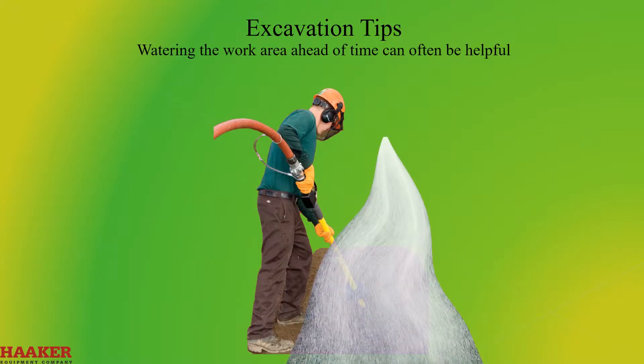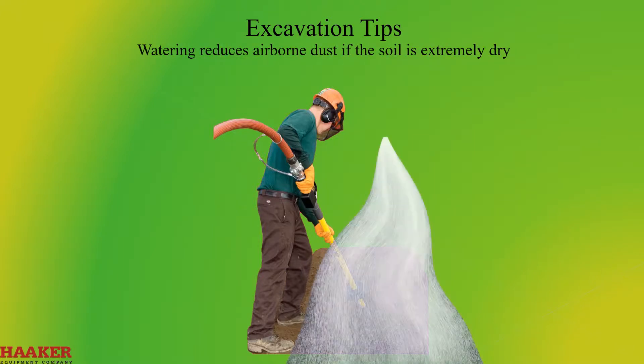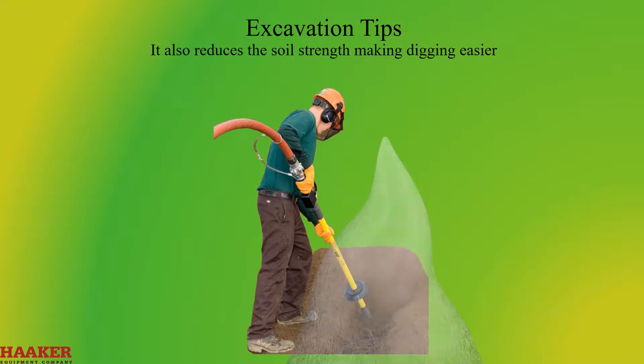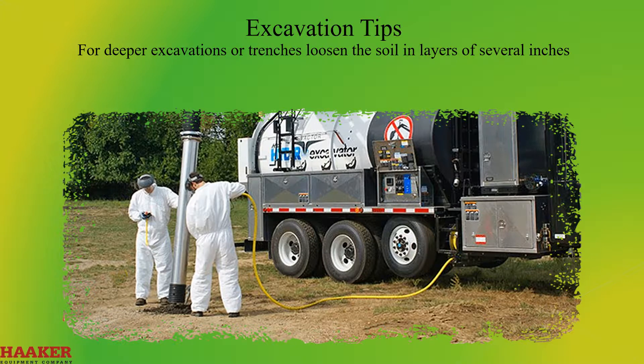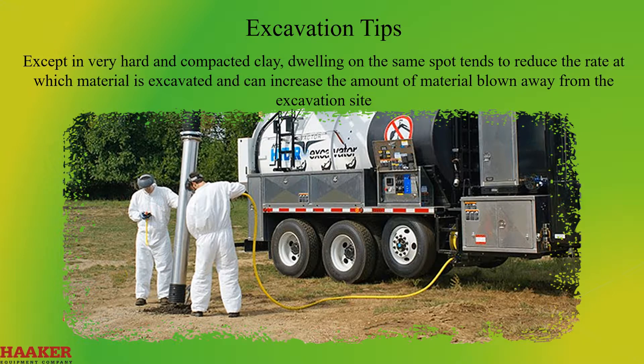Excavation tips. Watering the work area ahead of time can often be helpful: it reduces airborne dust if the soil is extremely dry and reduces the soil's strength, making digging easier. For deeper excavations or trenches, loosen the soil in layers several inches, remove the soil with a shovel or vacuum, and repeat the procedure until the desired depth is reached. Except in very hard and compact clay, dwelling on the same spot tends to reduce the rate of excavation and can increase the amount of material blown away from the site.